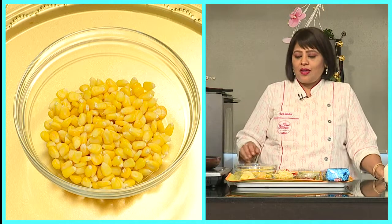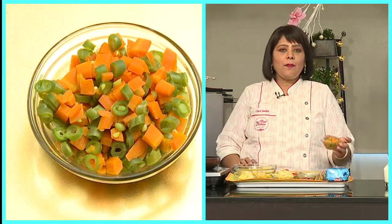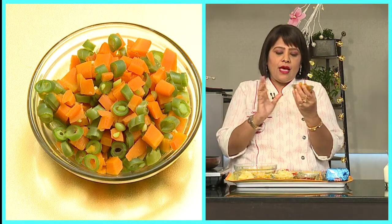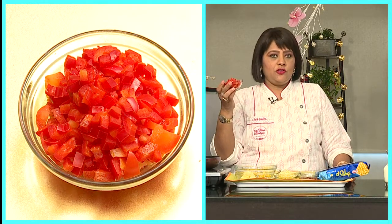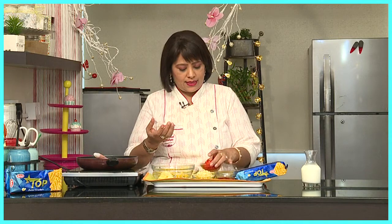For that we need one cup of boiled corn, half a cup of boiled carrots and beans. Basically you can take one and a half cups of any vegetable you want which will go well with this mixture. You also need half a cup of capsicum, chopped. I have taken a red capsicum for the colour factor. If you want, you can also take green or yellow capsicum. So this is our vegetable.